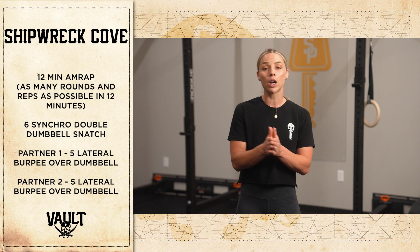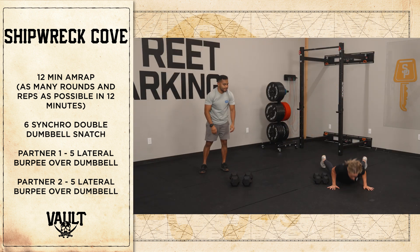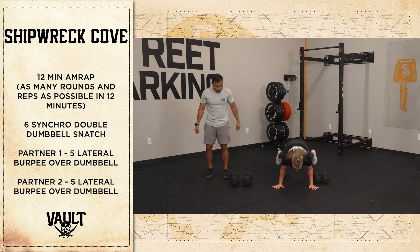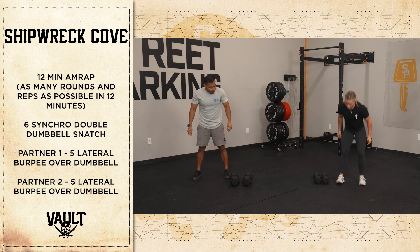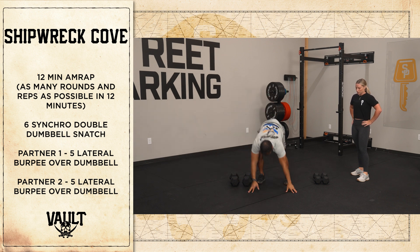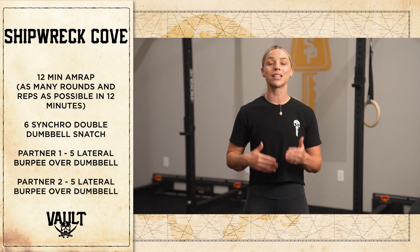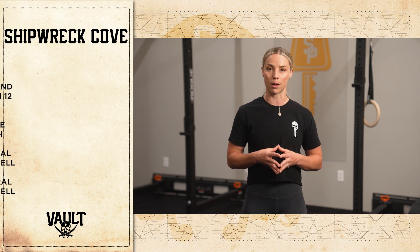From there, partner one will transition into doing five lateral burpees over their dumbbell. While partner one is working, partner two will rest, and then you'll switch. So partner two will step in and do five lateral burpees over their dumbbell while partner one rests. That is one full round. You're going to continue in the same fashion until 12 minutes are up.